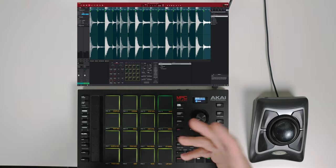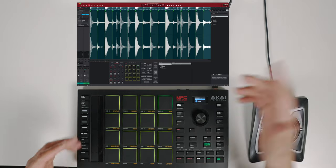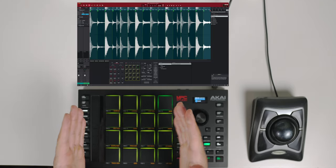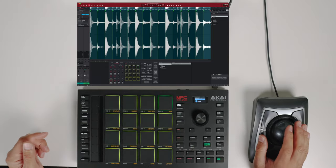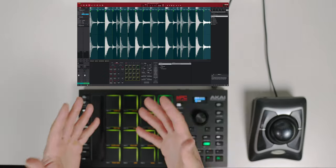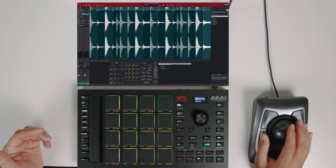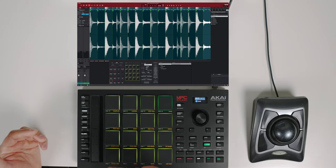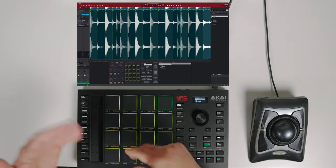If you guys are sampling a live drum break from a vinyl record, it's the same process — just make sure you have a perfect loop, go to Beats Per Minute, and it will slice it up for you. If not, you can go to Manual and slice it up yourself, whatever is more comfortable for you.